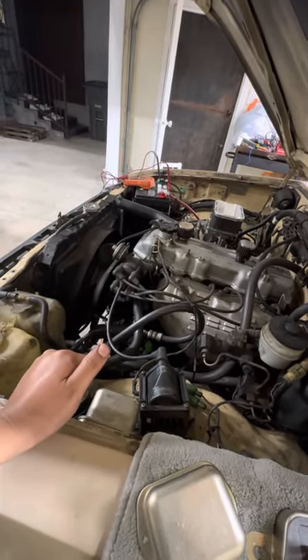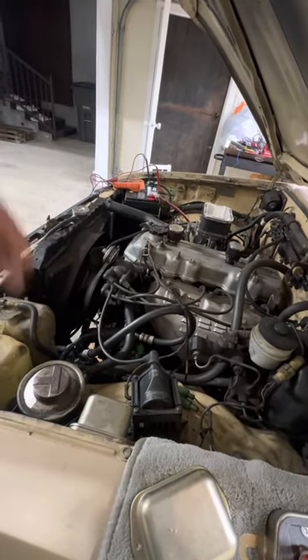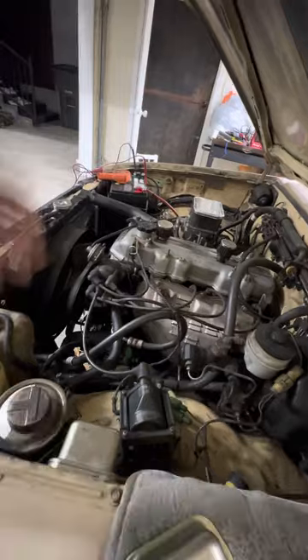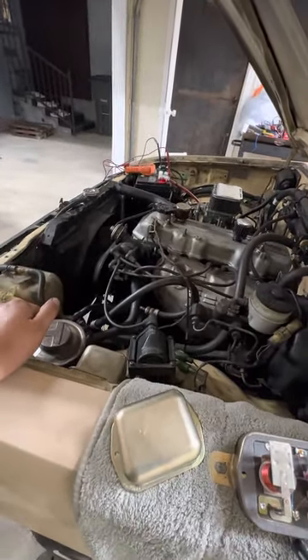It was idling, and once you turned it on, it would just start spiking up — 12, 13, 14, 15, and so on. Once it would hit like 18, I would just turn it off just to avoid any damage.